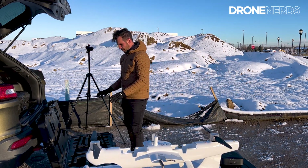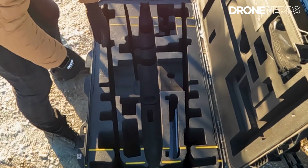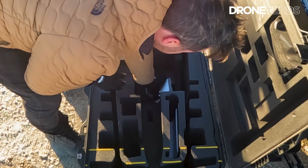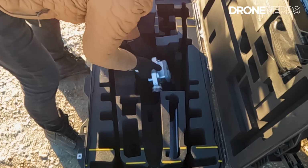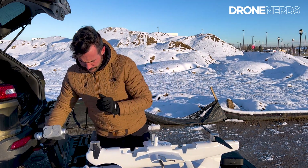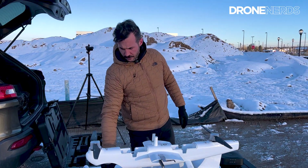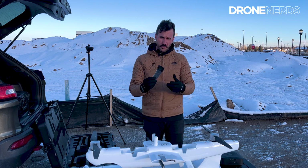Looking further into the case, there are some instruction manuals, which are great — look through some more of our videos online and contact us for more info. Opening up the second level, at the bottom there is our first payload. Different payloads are available for each Dragonfish version, and each unit is really nicely placed in there. This is the range-finding unit. We also see the other unit for the charging cables, along with straps to hold the controller in the case.